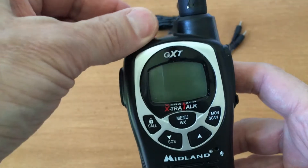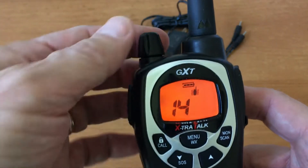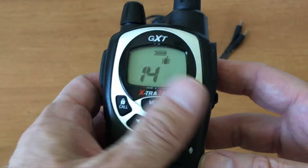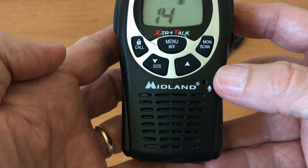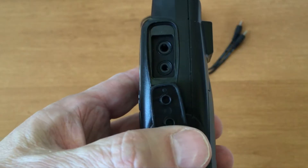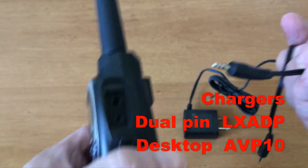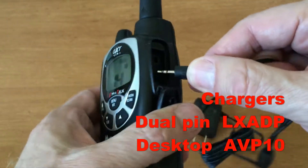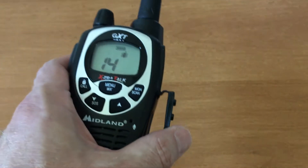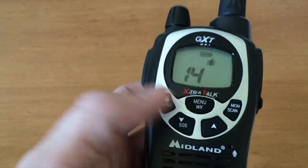Turning it on and controlling the volume is through this knob. We have the push-to-talk key, the keys on the front face, the speaker, and the microphone, and then the mic and earplug jack, and also a charging port at the bottom. If you have this type of charger it fits in there. Turn it off first before charging.